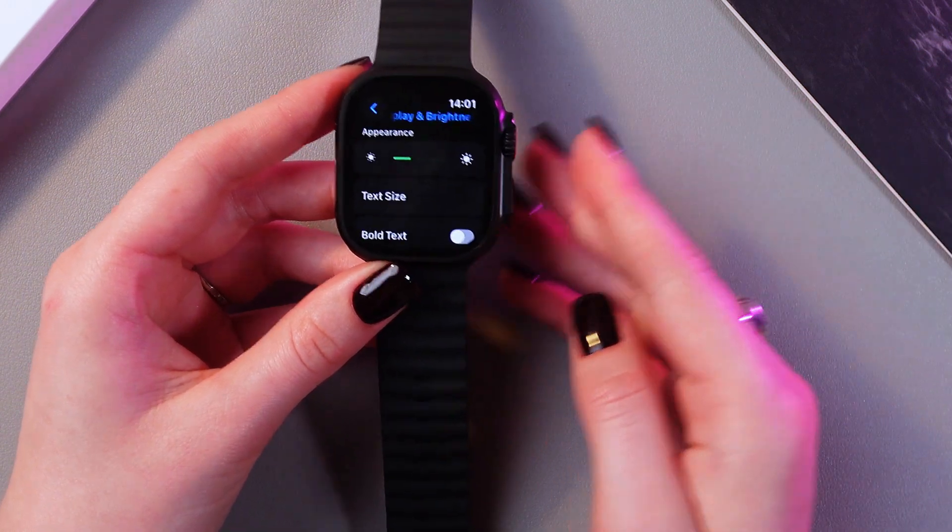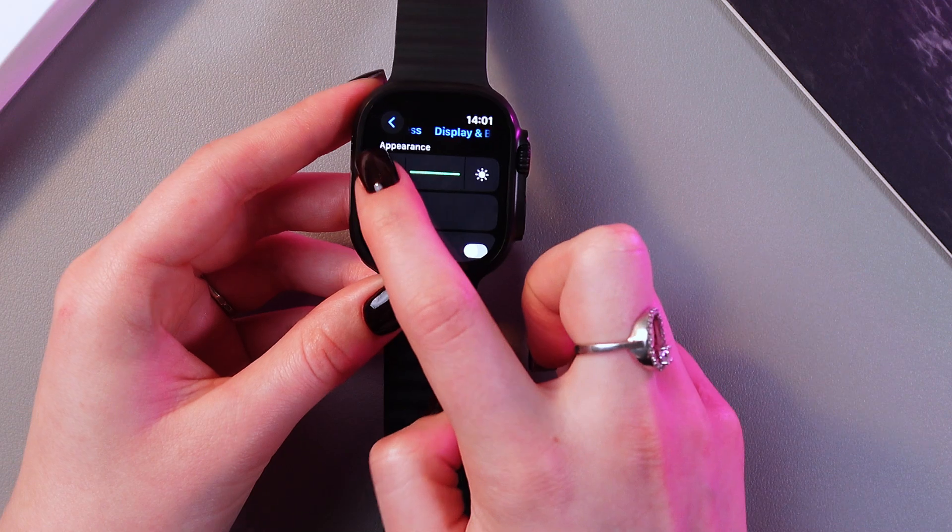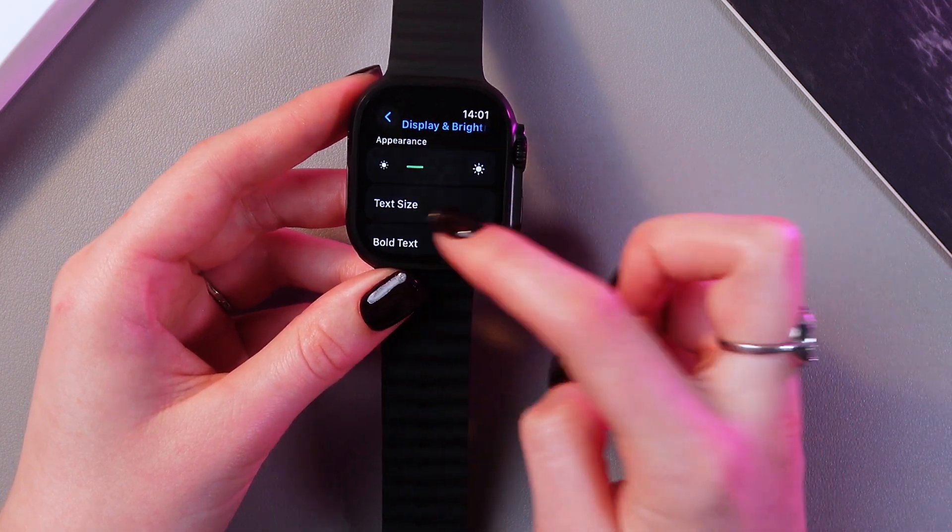And now you can change the brightness of the screen. Just tap here to add brightness, or here to reduce brightness. Just like that.